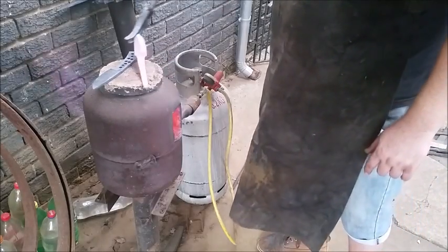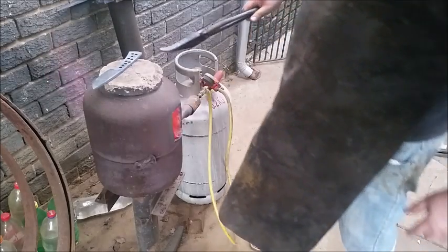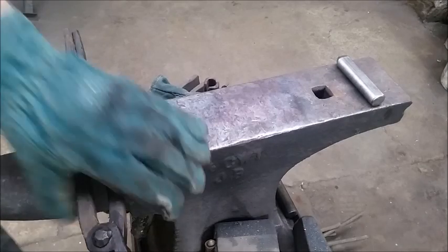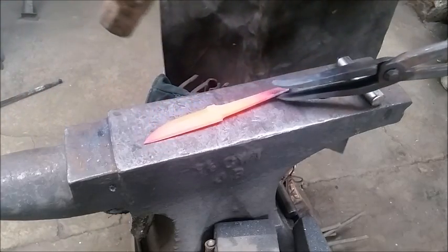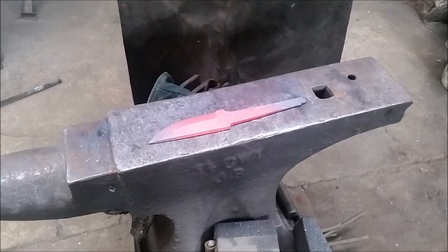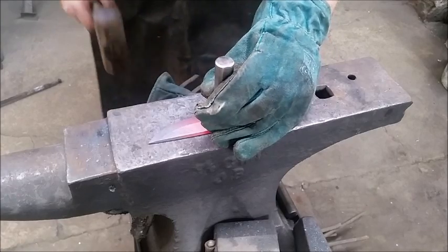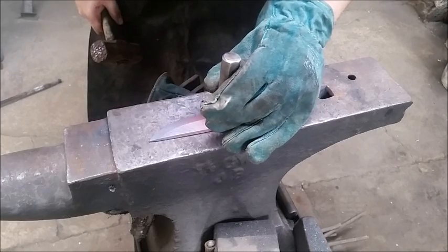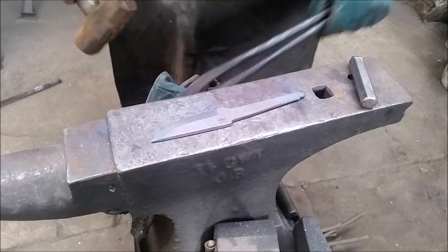I'm going to turn it around and prepare for the stamp. Most people stamp their knives on the left — I stamp mine on the right. It's just the way I've always done it. There's no specific reason for it. Make sure your stamp is the right way around and give it a whack. If you're going to double stamp, make sure your stamp seats neatly. There you go — nice and neat. Now it's ready for hardening.